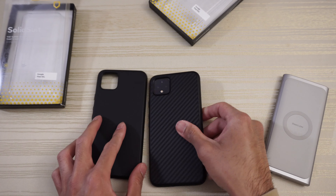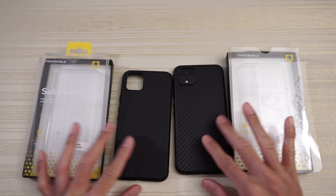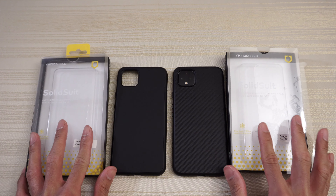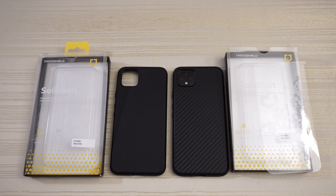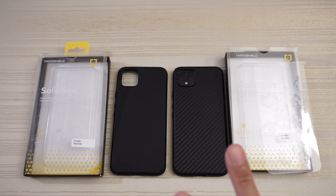So these are the RhinoShield SolidSuit cases for the Google Pixel 4 XL. Once again, a special thank you to RhinoShield for sending these over. Thanks for watching — peace out.